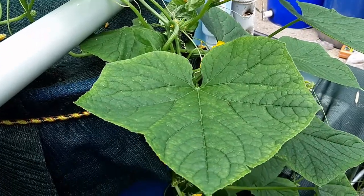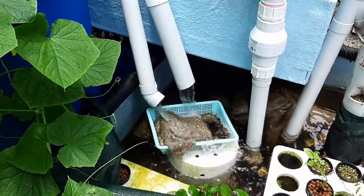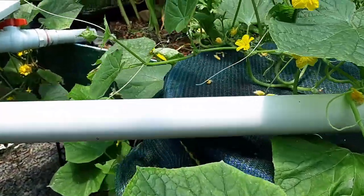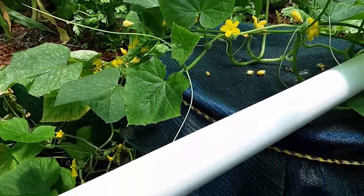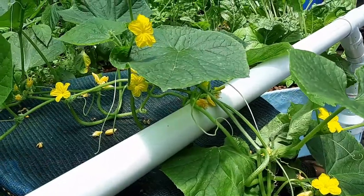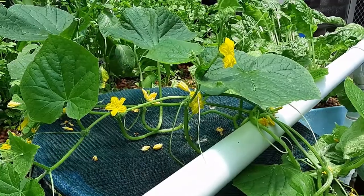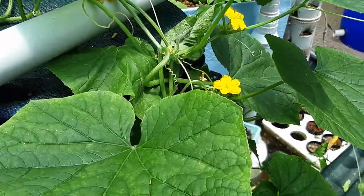I don't have to worry about water here — that's one of the advantages of an aquaponics system. You've got constant water and nutrients in the system, so people can forget to water a garden, or wonder if they've watered it enough. Especially for vegetables or fruits that need lots of water — in the case of cucumbers, melons, and things like that — they need lots of water. So it's absolutely fantastic that I'm doing it this way.